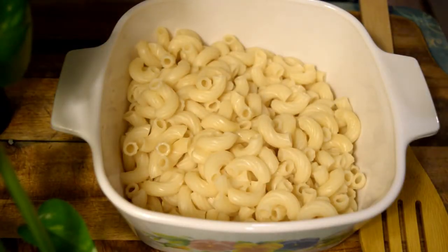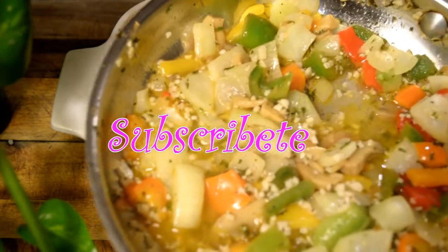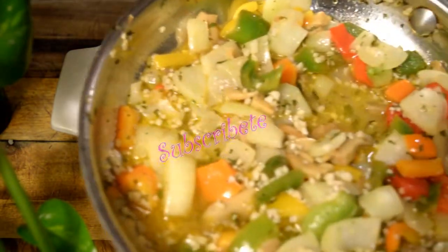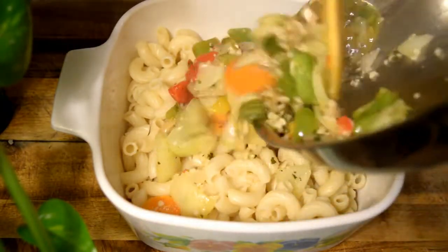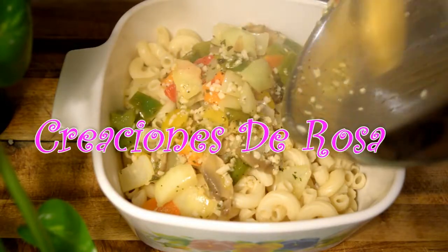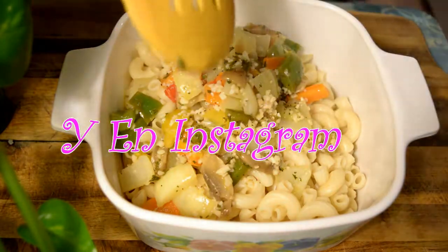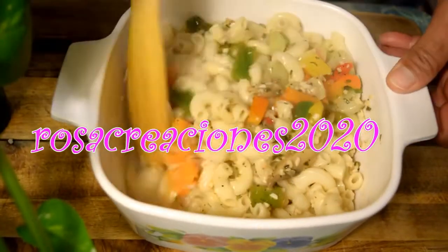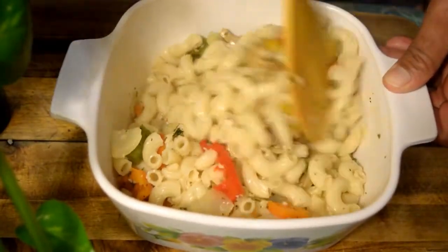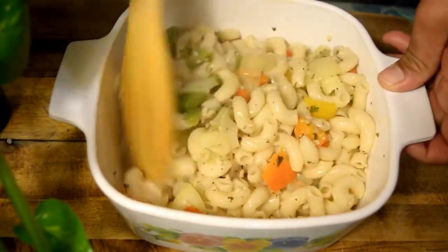Bien mis creadores, ya tengo los coditos ablandados y vamos a proceder a mezclar la cebolla, los pimientos, la seta, como ven aquí, vamos a echarlo. Esto tiene unos aromas deliciosos, huele riquísimo.